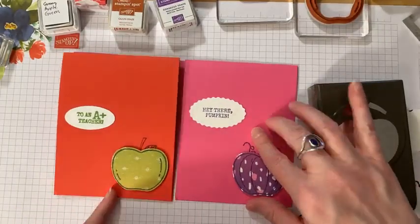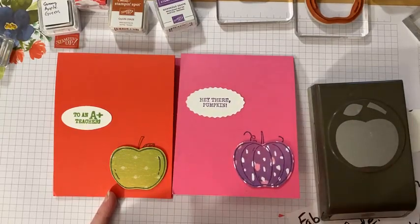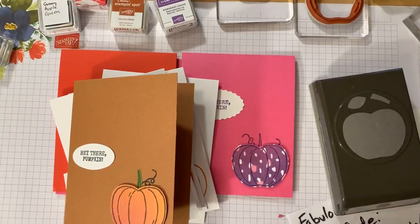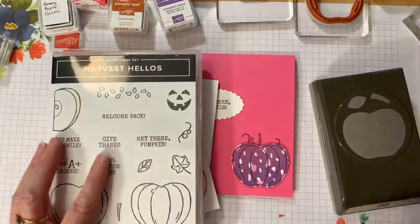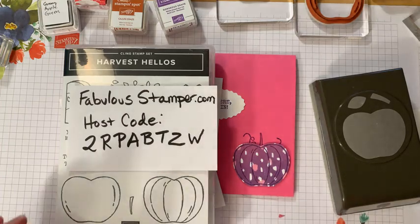Our class is super short today — I wanted to keep our cards as simple as possible. You can stamp them traditionally or go wild and add a purple pumpkin — why not! I'm going to send this to my best friend because she loves purple. I hope you had a great day. If you have questions, please like and share the video if you think a friend might find this set interesting. Thanks for supporting me — I appreciate all the love and support. Have a great day!